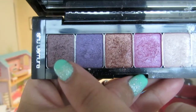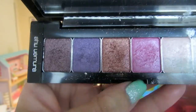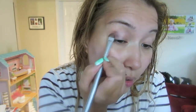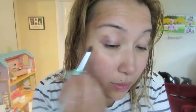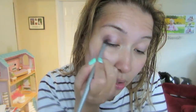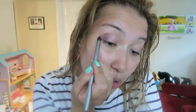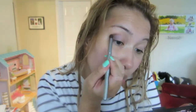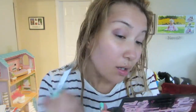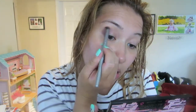I'm using my Shu Uemura Tokyo Lights palette and I'm going to be using the dark purple and plum for this eye look. I like to concentrate the darker color onto the outside corner of my eyes, using two brushes — one for blending and one for placing the color. I'm working in upwards and directing towards my nose so I'm not getting any eyeshadow outside my lids.